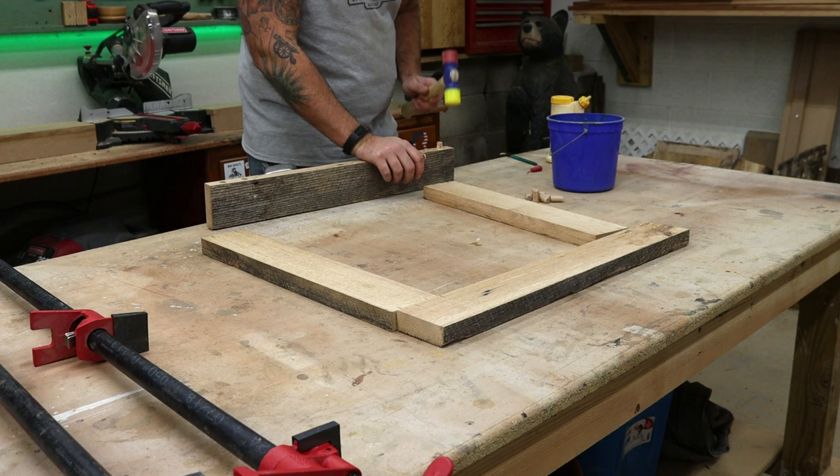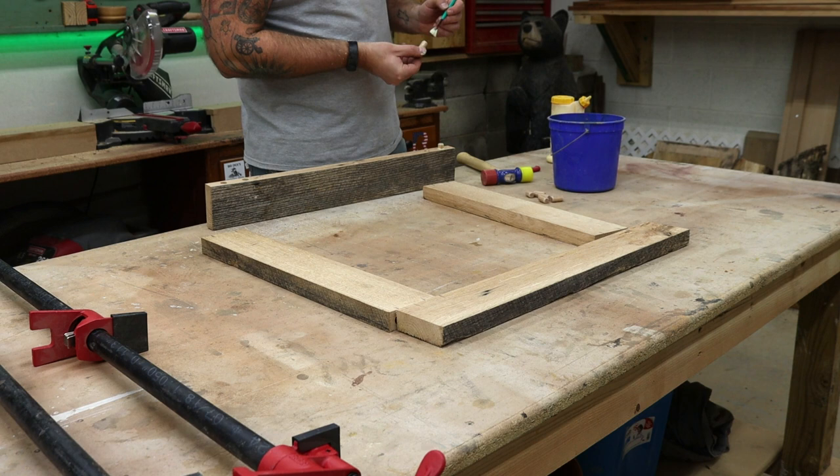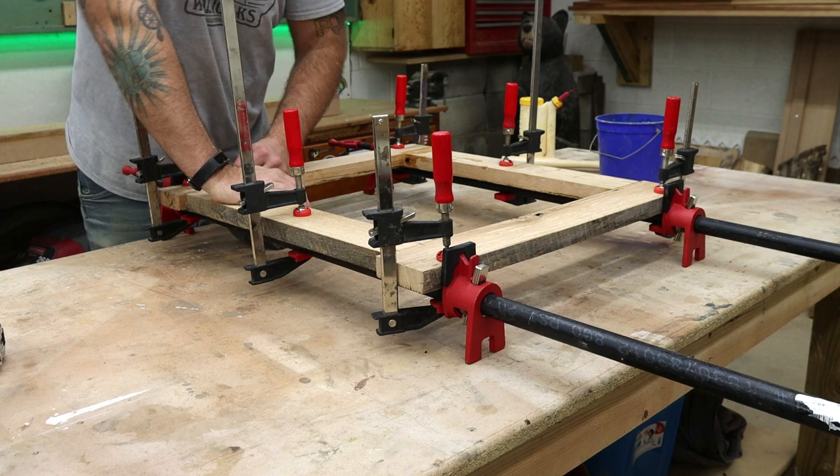It's time for glue-up now. I like to get that glue in the hole and on the dowel and then get it all spread around with a brush. Once I get all the clamps on, I just wipe all of the excess glue that's squeezed out with a wet rag.